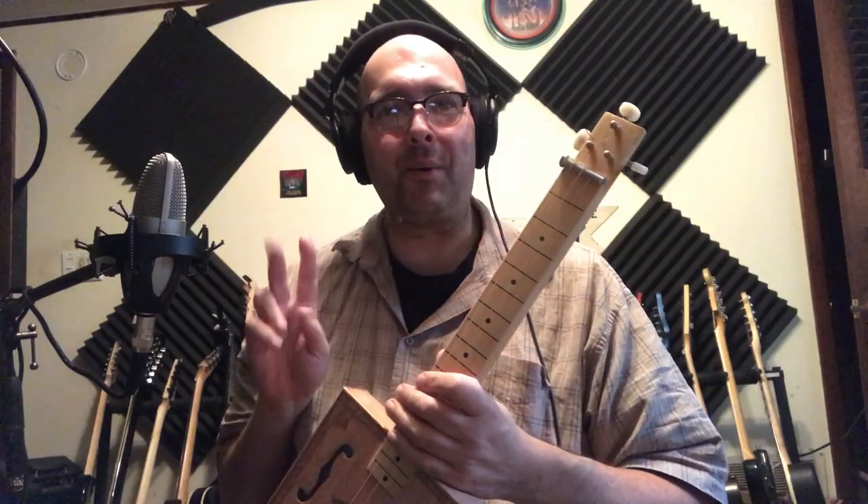Hello, everyone. Today we have the Hinkler Blues Box Guitar Electric Slide.